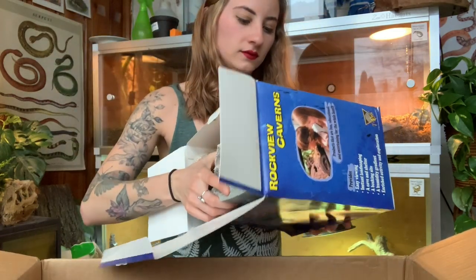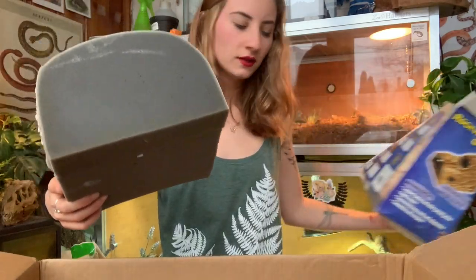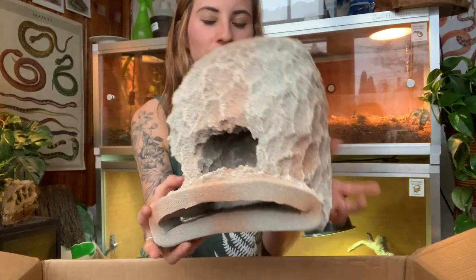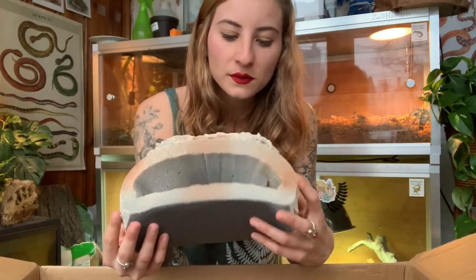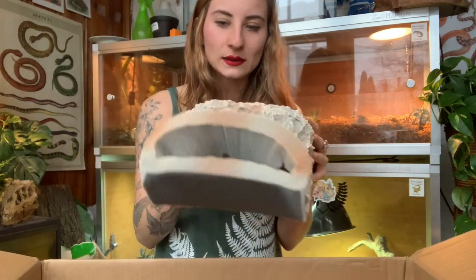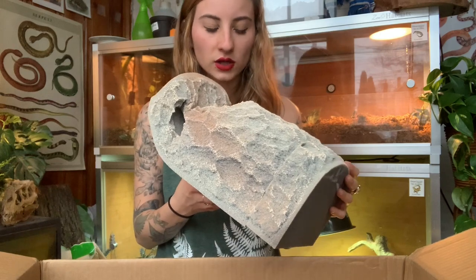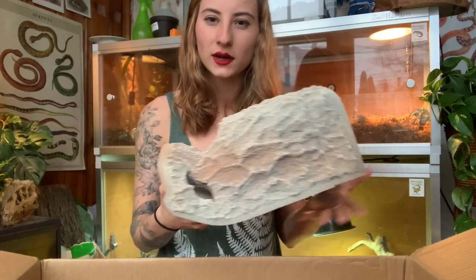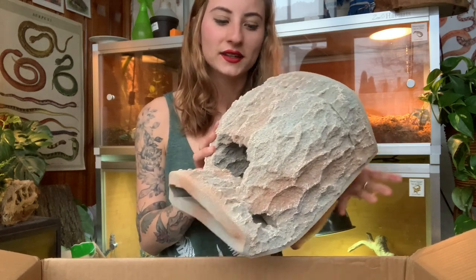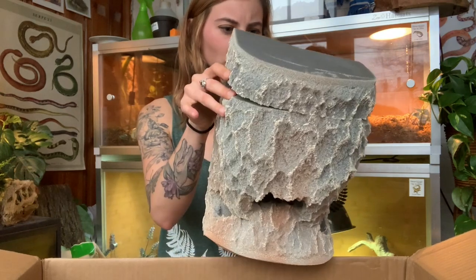Oh wow! This is really, really cool. This would be something Ponyo could tuck himself up into — I could put a plant in here too. It is kind of big, bigger than I expected, so I'll have to see if this will fit in the enclosure. Tiger salamanders do love to burrow, and I feel like this would be a really great hide. This is a really cool product — very creative.